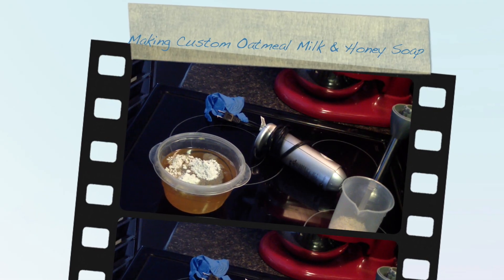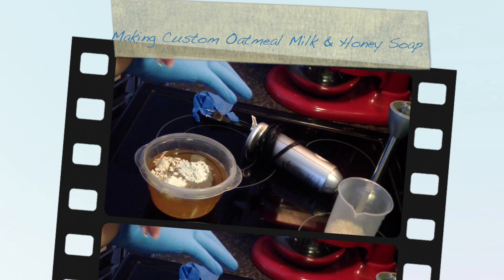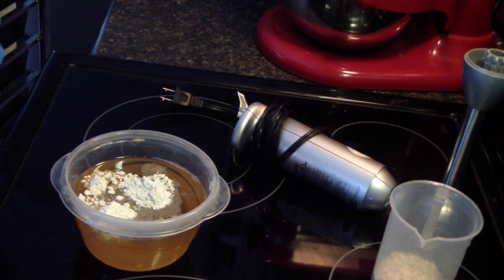Hi guys, Jen here from A&S&S&S&B Scented Fragrantful Supply. Long time no see.